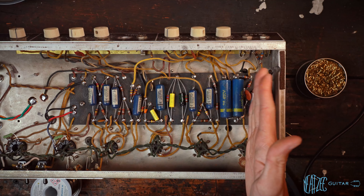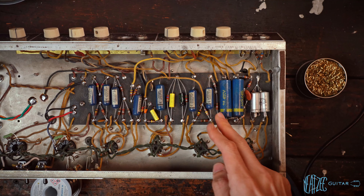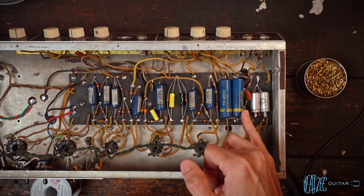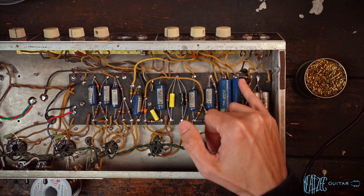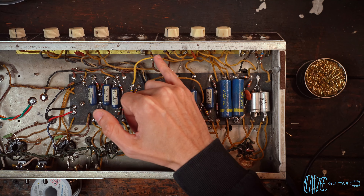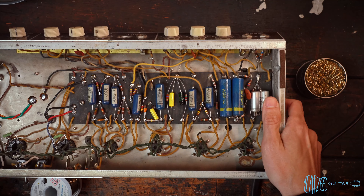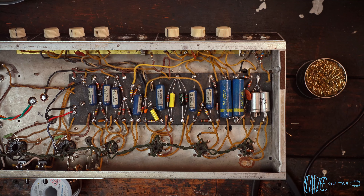Now we can go ahead and move on. We'll tackle these solder joints, redo those, figure out what's going on here, replace some other things — some other shenanigans we'll get to in a second. And then we've got the input jacks, two to worry about — let's not forget about those, those are a mess. So we still got a lot to do.